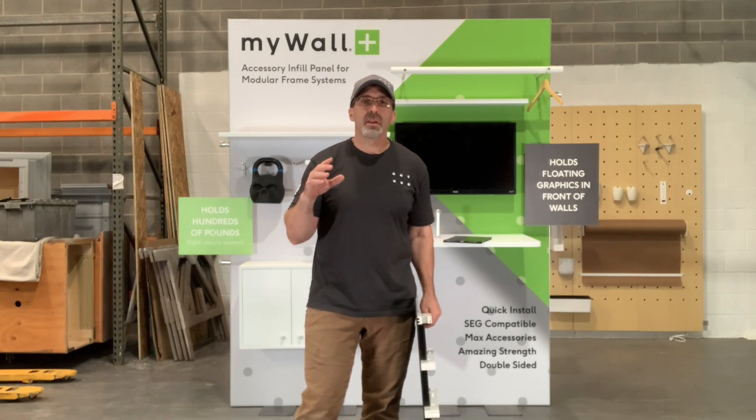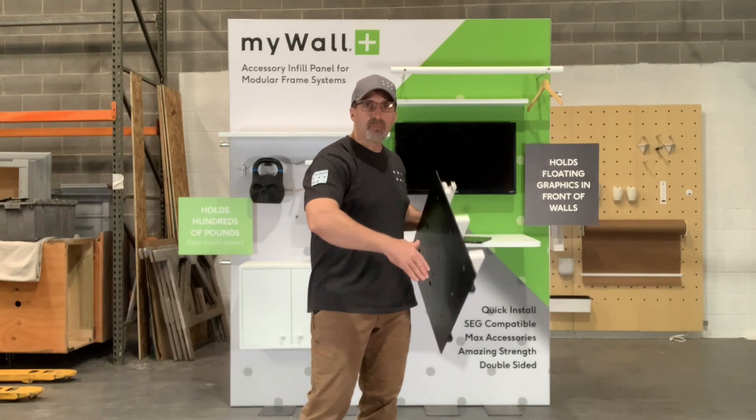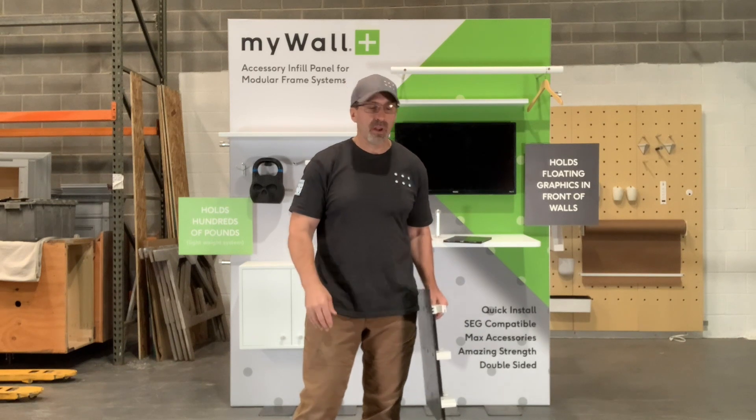What we've done is we've created a plastic system — here's just a section of it that's cut out. They're one meter wide by almost a meter tall each panel, and we've developed them to specifically fit into the B matrix and the Nexus systems, so it'll fit into either one.